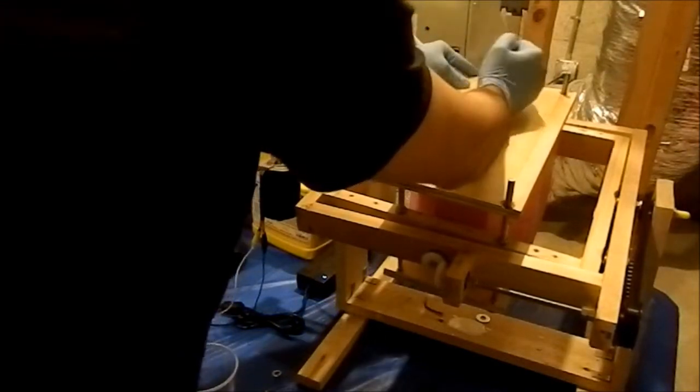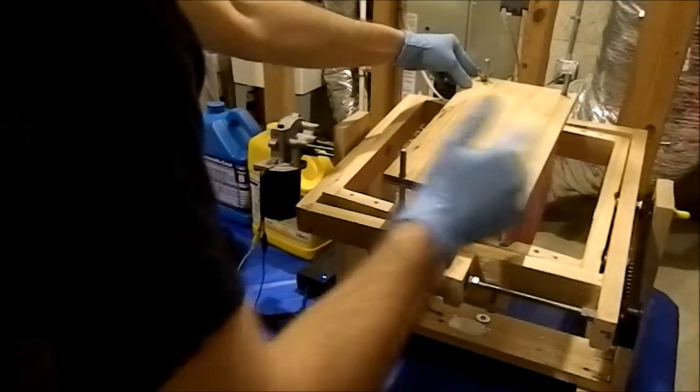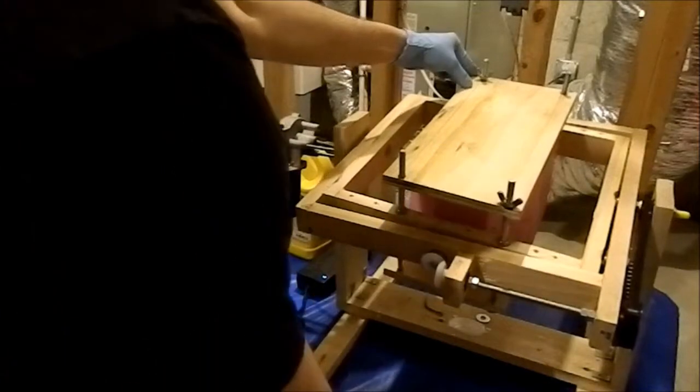So every time I'm working in a shop, everybody's wondering why the heck I'm singing Itsy Bitsy Spider to myself all the time, and they think I've gone nuts. So that's the reason why — because I'm mixing resin.